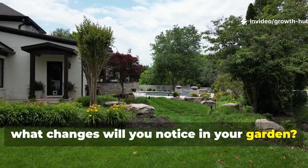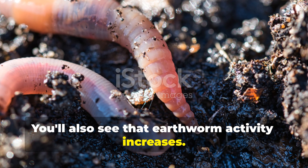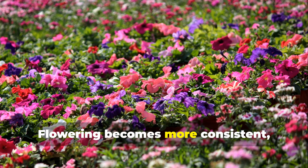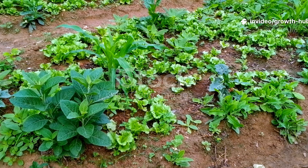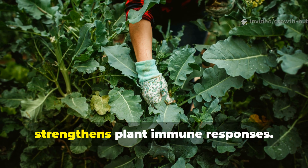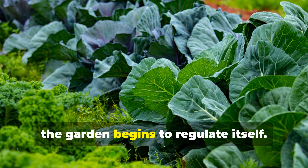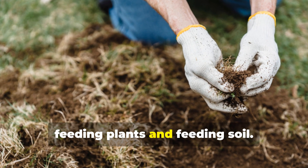Within the first couple of weeks, the soil becomes darker and more crumbly, and earthworm activity increases. Plants start showing stronger stem growth and richer leaf colour, but without excessive softness. Flowering becomes more consistent and fruit set improves because the plants are no longer under nutrient stress. Over the long term, gardeners report fewer pest outbreaks since balanced nutrition strengthens plant immune responses, and the garden begins to regulate itself.